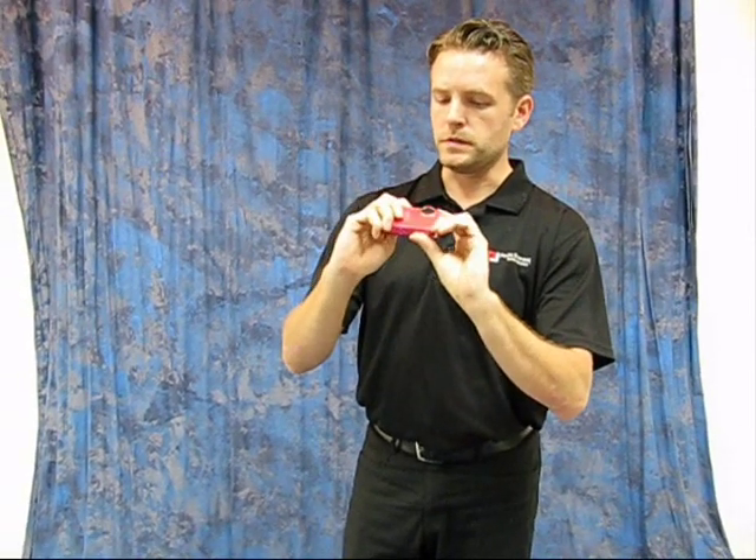I'm going to show you how not to take a picture with it. The biggest mistakes we normally see people make with compact cameras are when it's time to take a picture, you stab down on the shutter. And if you're stabbing down on the shutter, you're moving that camera and you're getting a blurry picture. The idea is to just lightly squeeze that shutter so that you're keeping the camera still.